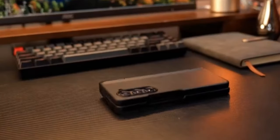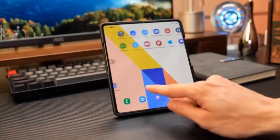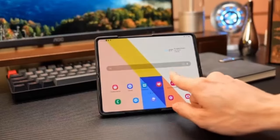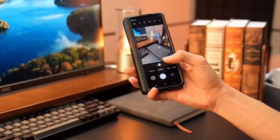Crafted for rugged protection, it features a shockproof hinge cover, strong bumper, and raised bezels exceeding military protection standards. With an upgraded nano oleophobic coating, it offers a secure grip and a silky smooth, skin-friendly touch. This case seamlessly blends functionality with sleek design.